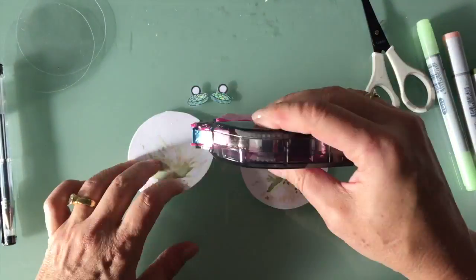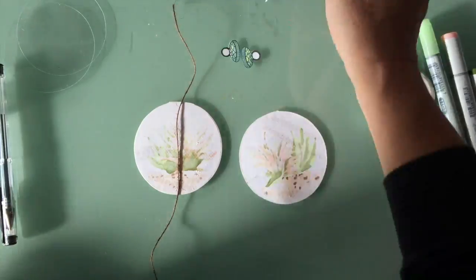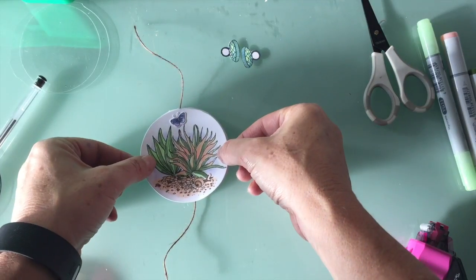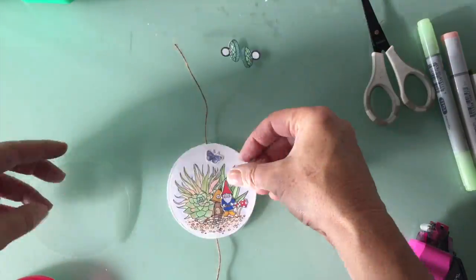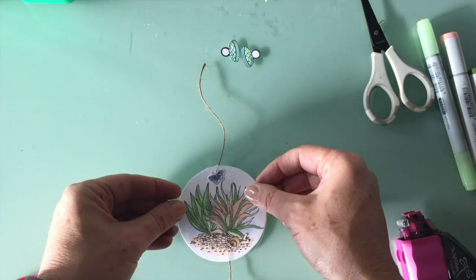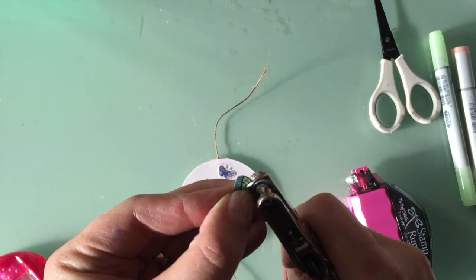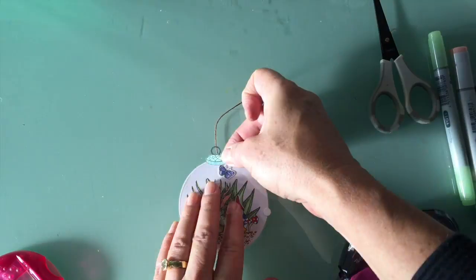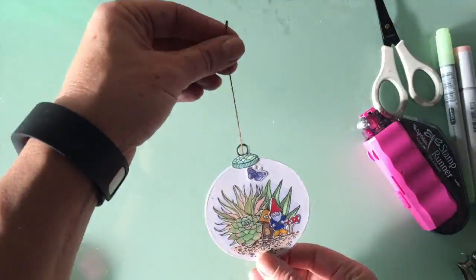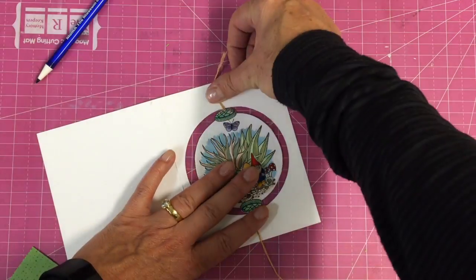I went to tape this together and then realized I had to put the string in the center first, so I added a little more tape, added some twine right up the middle, and put a big piece of tape in the center too — you want this to be really tight because you're going to pull on it. Getting that center very secure is key. Then I added adhesive to the acetate, placed it right where the ornament would sit, moved the butterfly down a bit, punched holes out of the top of the ornaments, brought the twine through the middle, and pasted the other circle on top so it sits in between and spins.